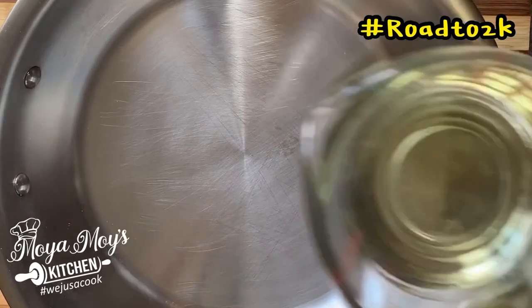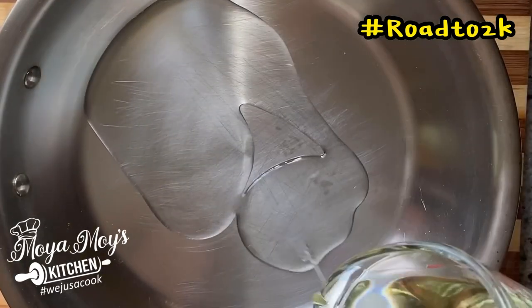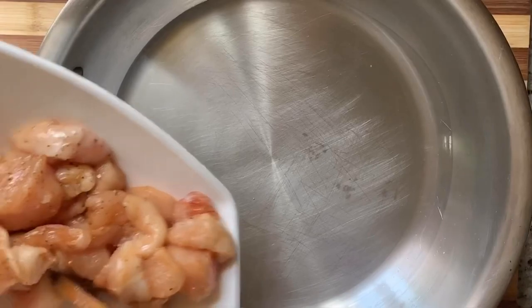To your skillet, you're going to add some cooking oil — probably a tablespoon or two. Now you're going to add your chicken breast to your frying pan.